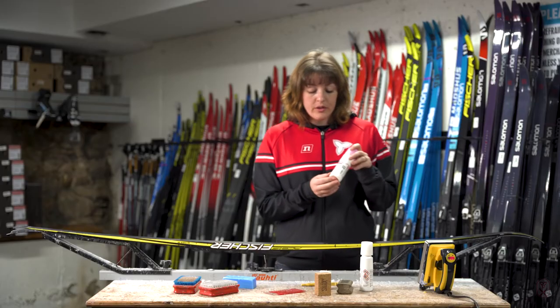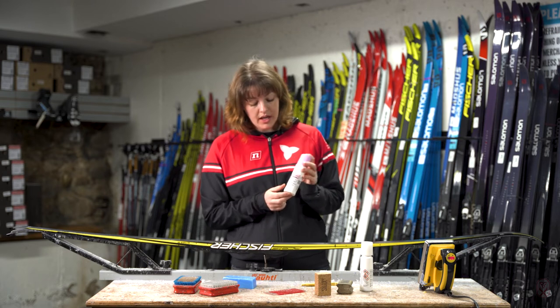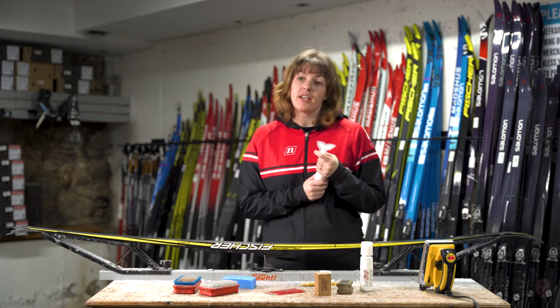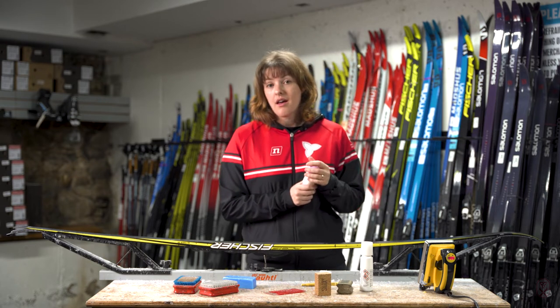After that you're going to choose your glide wax of the day based on the temperature you would be skiing in, and the application is the same — you're going to apply, let dry and then buff it.